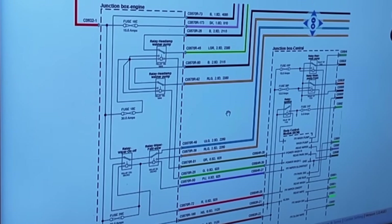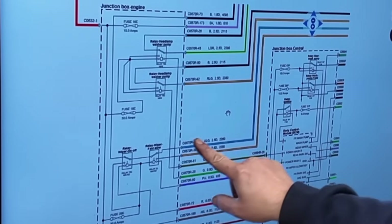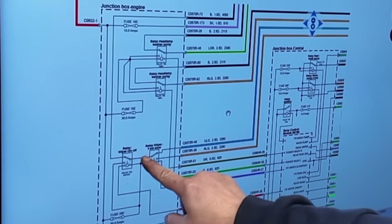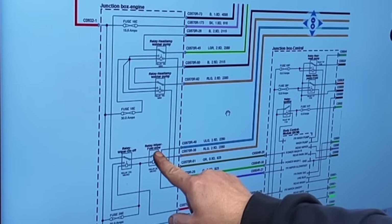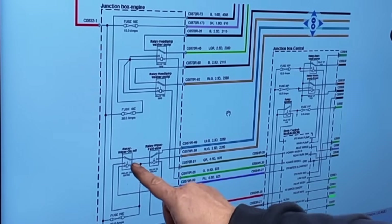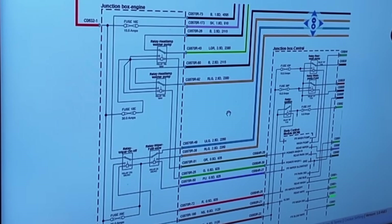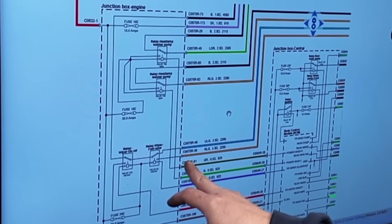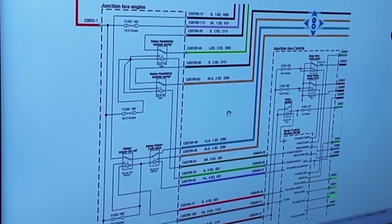When you turn the first relay on, it puts power straight through to the low speed - turns that one on. It'll come through the 12 volt, through that relay, up to that wire. When you turn the next one on, this relay stays on and this relay flicks down. So it literally goes from high to low. It's a weird system - that's the on one, and that's the on and speed control. Not really sure why they've done it like that, but that's the way they've done it.